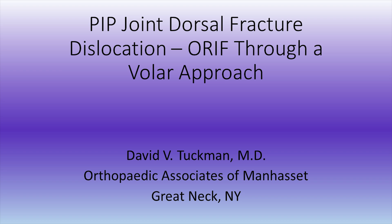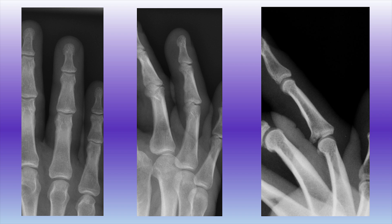This is Dr. Tuchman. I'm going to be talking about an open reduction internal fixation through a volar approach of a proximal interphalangeal joint dorsal fracture dislocation.